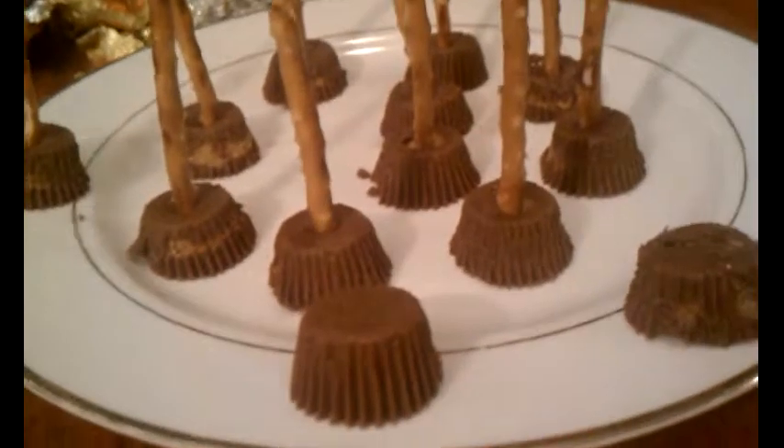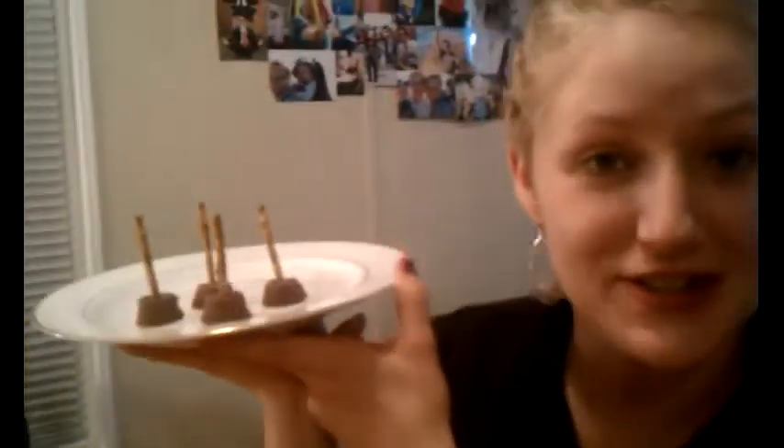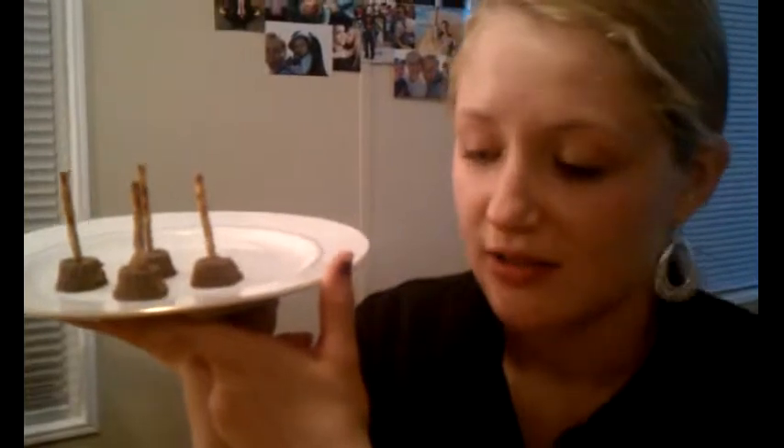So anyways, this one is a Firebolt and this one is a Nimbus 3000. This is the finished result of our broomsticks. They're so, so easy. I just did this in like one minute — well, maybe two.